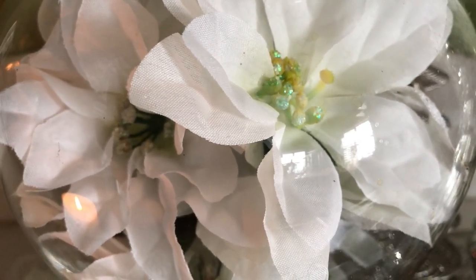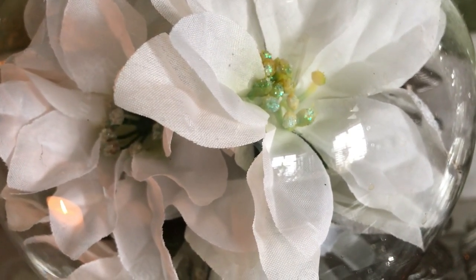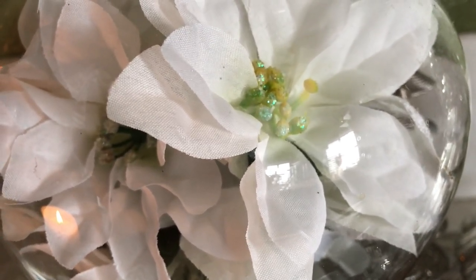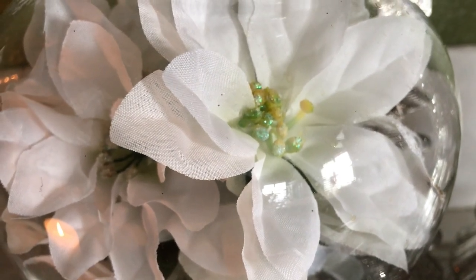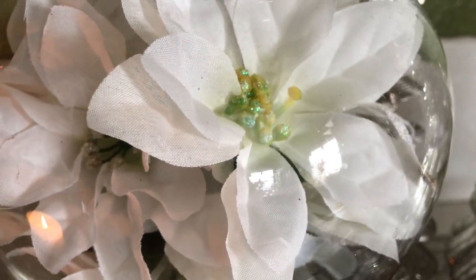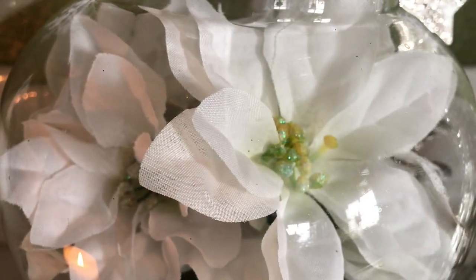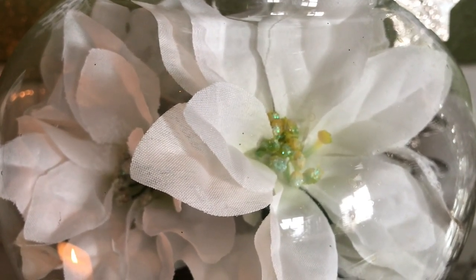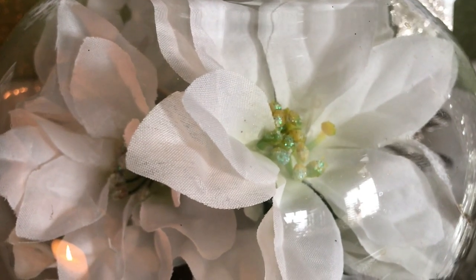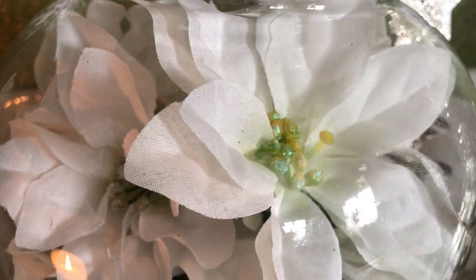This is a collaboration put on by Denise Jordan from This and That with Denise Jordan. She has asked us to create a vignette for the season — you must use a tray, you must have some type of a tool, you must have some floral and a recipe. I will have the link down in my description box to Denise's channel, so please go over and visit her and give her some love and also check out the playlist of everyone's videos.